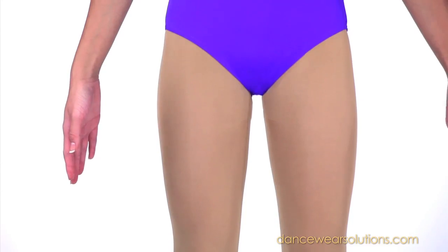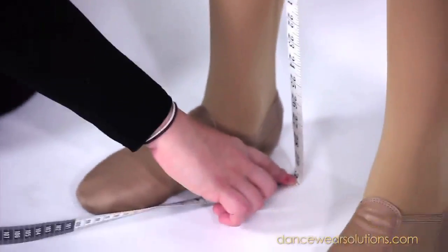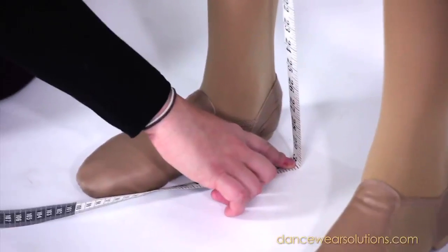For the inseam measurement, measure the inside of the leg from the crotch to the floor. The inseam length is always rounded to the nearest half inch.